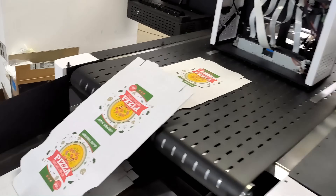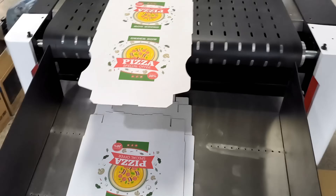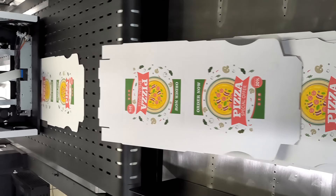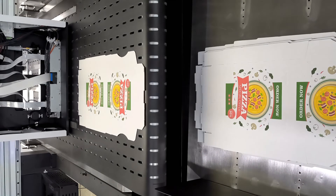The Epson A3 Plus print head is 10 times the printing width of the Epson I3200 print head. This means that with the same printing width, the print head cost is reduced, the machine cost is reduced, and the maintenance difficulty is greatly reduced.